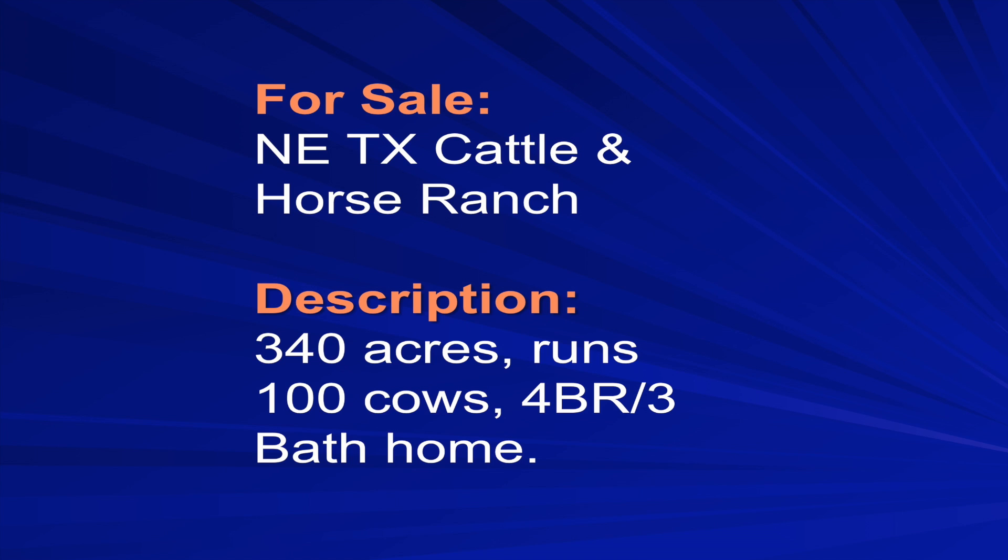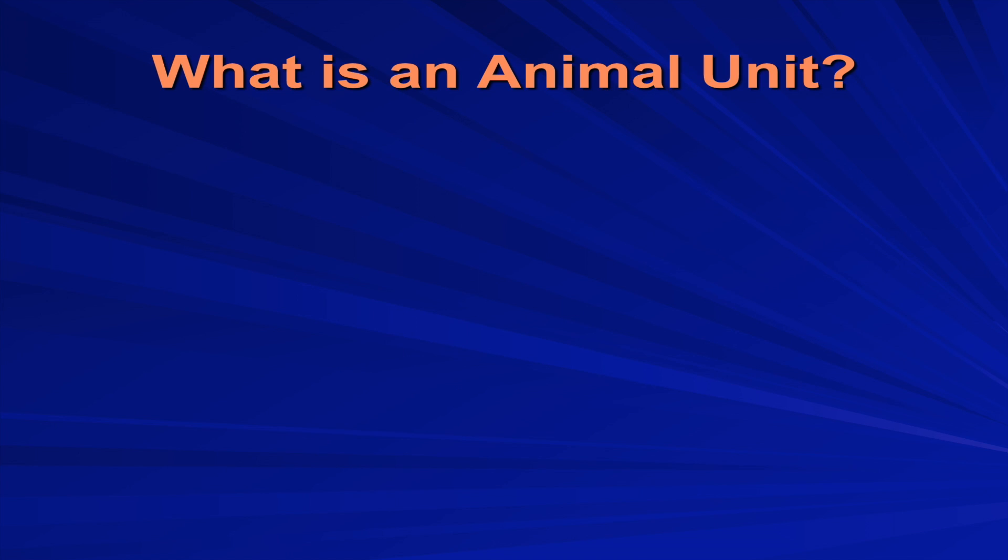I saw this ad in a publication: Northeast Texas Cattle and Horse Ranch runs 100 cows. Somebody buys this and says they're thinking about running a grass-fed operation on it. Let's walk through the business plan on that. When we talk about stocking rates and carrying capacity, we talk a lot about animal units — that's been around for a long time. It's just a way for people to communicate about those two things.